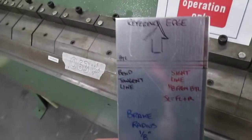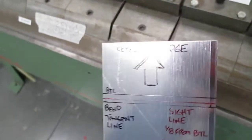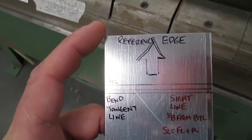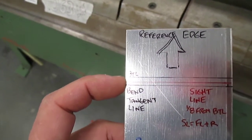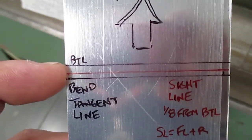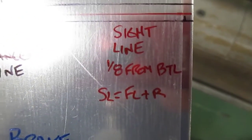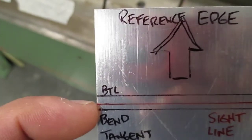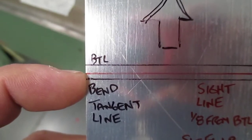Once we know we've got a reasonable amount of setback, we're ready to think about how we're going to bend this piece of metal. I've marked a few things on the material. This is my reference edge. From this edge, the flat portion ends at the bend tangent line — you can see that black line. The sight line equals the flat plus a radius: that little space between the red line and the black line is my radius, so the red line is my sight line.